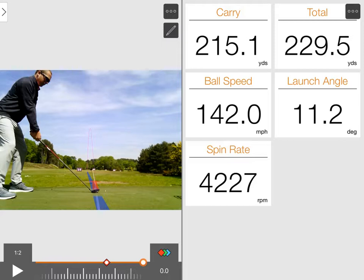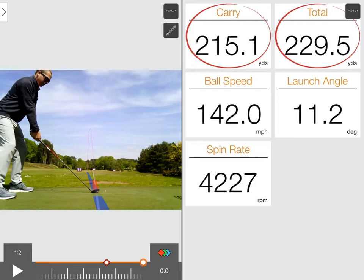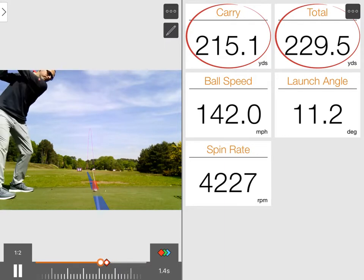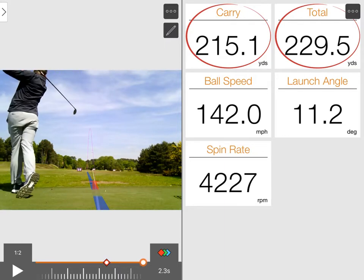Going through and looking at the numbers — good carry number, 215 on there for a 230 total. Ball speed is quite nice in there, it is well struck. Decent spin rate for a 3-wood. Let's have a little play through with the video. Strike was quite nice, it's a nice ball flight — a nice little shot. Let's have a look at the TaylorMade one and see how that compares.